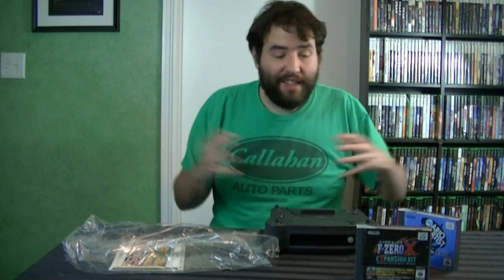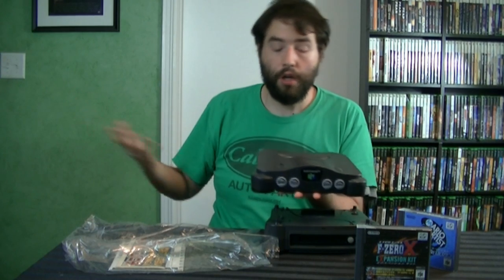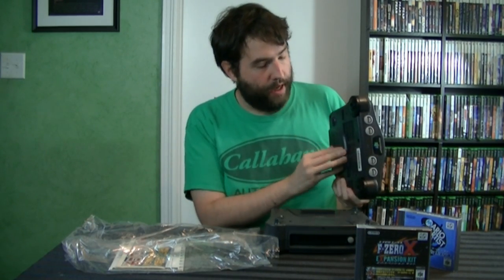A lot of people attribute it to being a big disaster — they just kept screwing up and it never came out. My theory is that they just set it to try and calm a storm; I think they never really had much intention of ever releasing it. But because they promised, at least in Japan, to release it, they eventually did. Now, obviously I haven't used it yet because I just opened it. I know for a fact this is an American N64 and it works with an American N64.